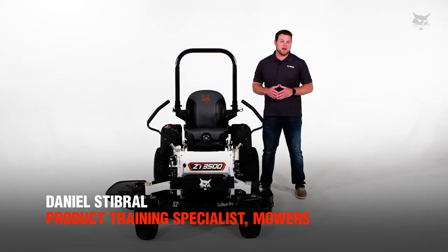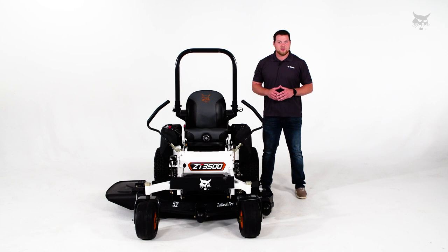Hey everybody, welcome to Bobcat Turf Talks. I'm Dan Stabro, product training specialist for the Bobcat zero turn mowers. Today we're going to be talking about setting your tire pressure.